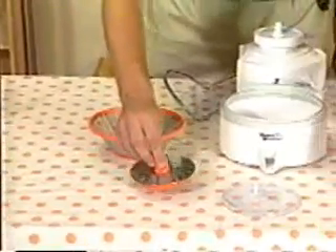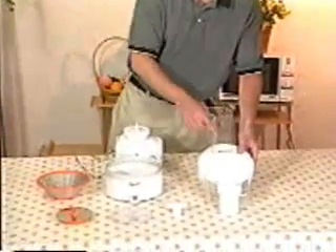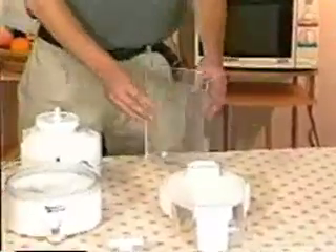The juicing blade attaches inside and we tighten this down by using this thing right here. Here we have the juicer lid, which you may notice has an oval shaped opening in the top. This is for inserting the food pusher, which goes in. We also have the pulp container for auto pulp ejection.